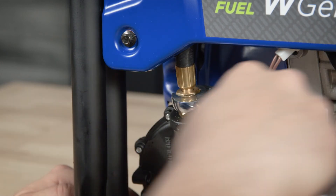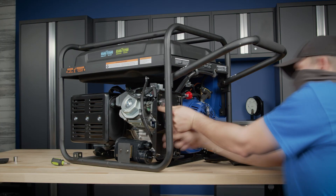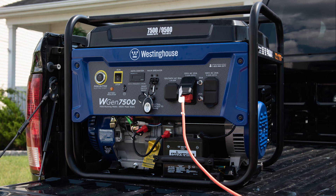To reassemble the generator, replace all of the parts in the reverse order that they were removed. Time to check the installation. Move the generator to a well ventilated location, start the generator, and make sure it's running properly.